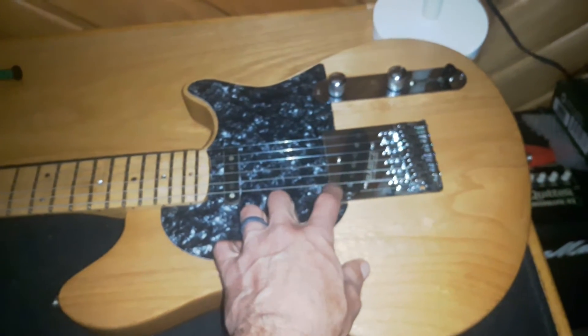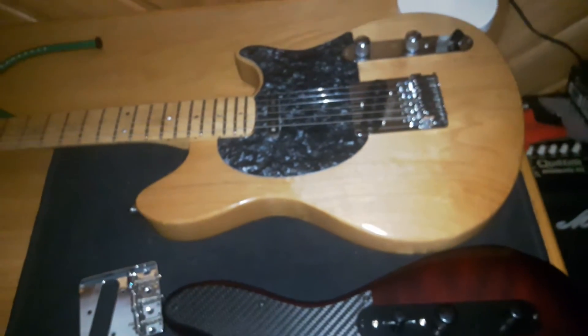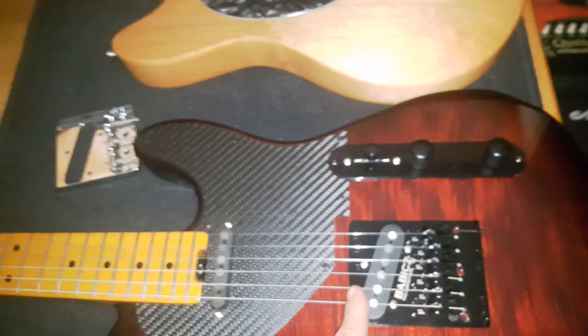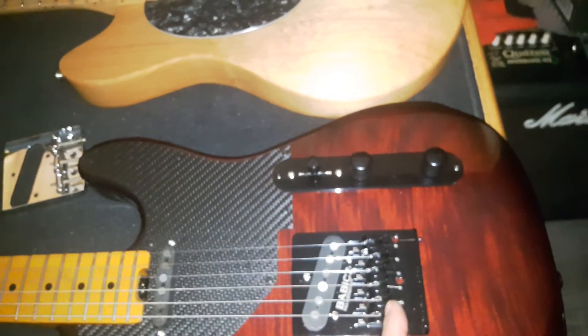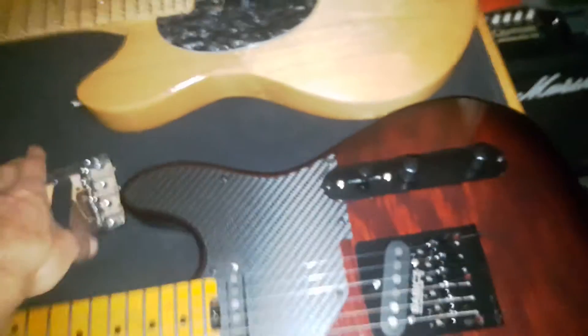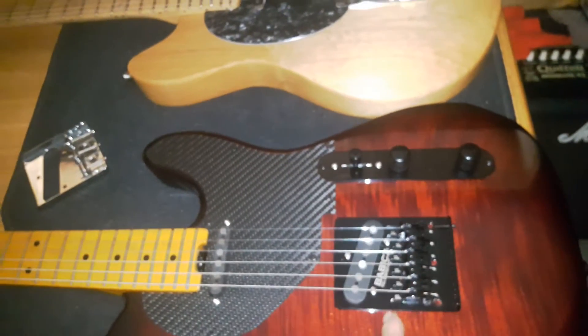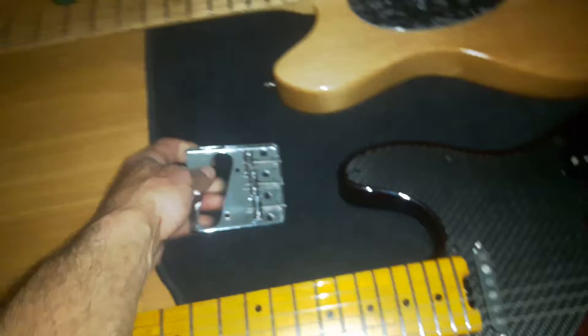On a typical specked-out routed Telecaster, the bottom of the pickguard is flush with the top of the bridge plate. On the ERT, this route is a half inch further back — so the pickup route, the mounting screws, and the string-through body holes are all half an inch further back than on a regular Tele. Yes, any bridge with four holes will fit, but this Babicz bridge will not work because you can't get the saddles forward enough. What ERT did to compensate — and I only noticed this after the fact — check out how long these intonation screws are.